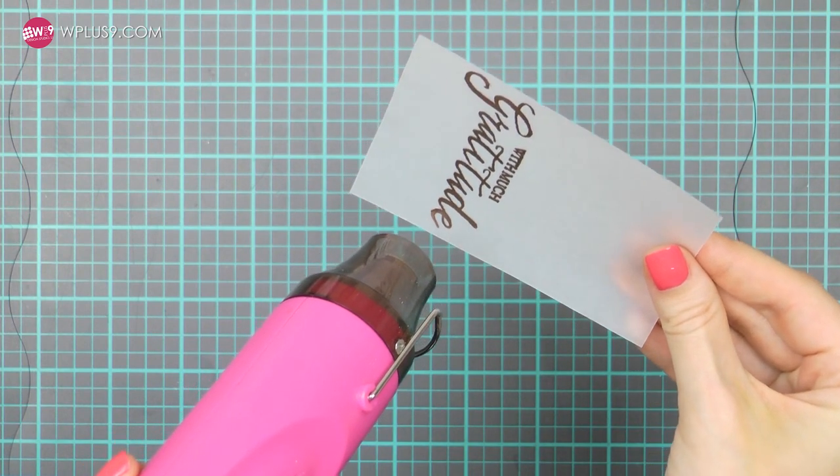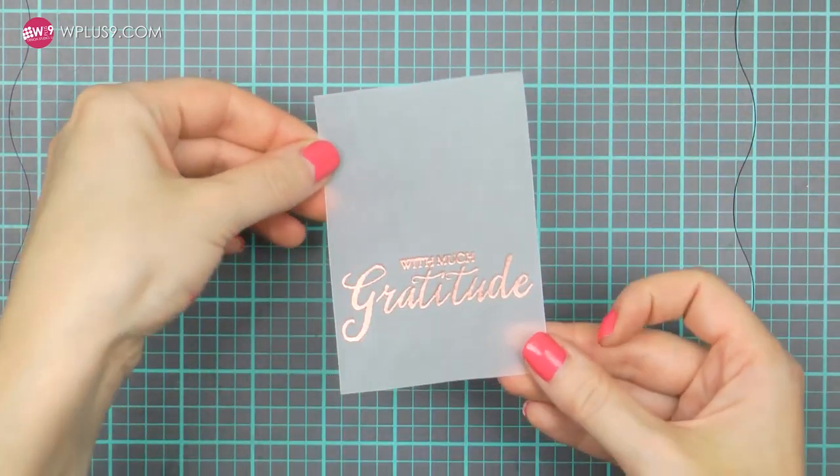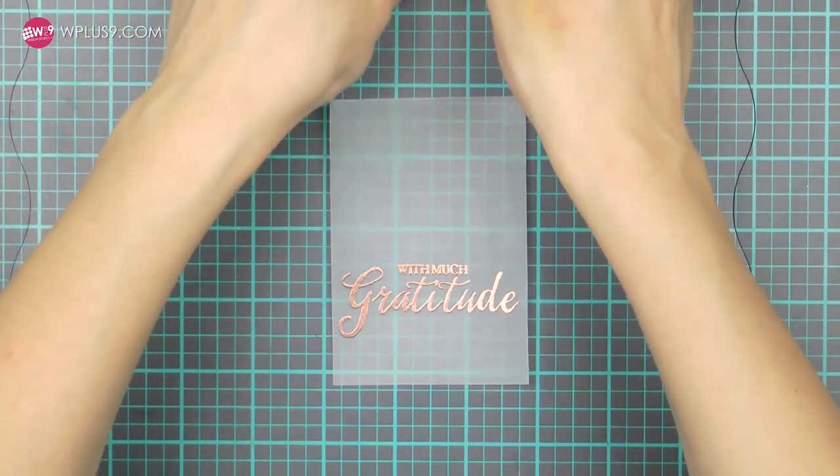I'm also going to heat emboss a sentiment that reads "with much gratitude" onto vellum using copper embossing powder from Hero Arts. I was going for a fun card — the puppy giving a basket with bones and saying "with much gratitude." The reason I went with copper embossing powder is so that it would match the color of the ink I used to stamp the outlines. It's not a 100% match but it is very close.